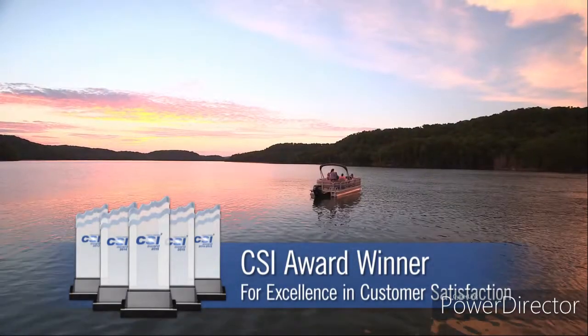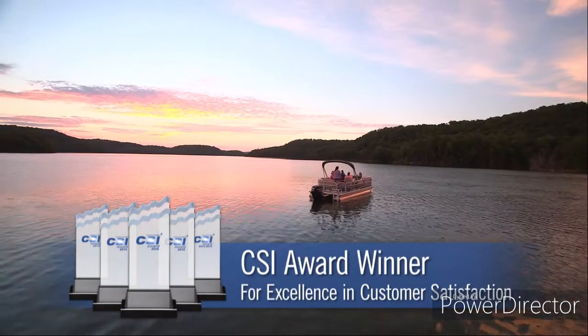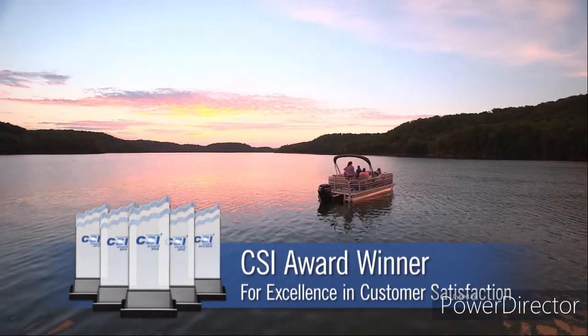The honor reflects thousands of SunTracker boat owners reporting satisfaction ratings that are above 90 on a 100-point scale.